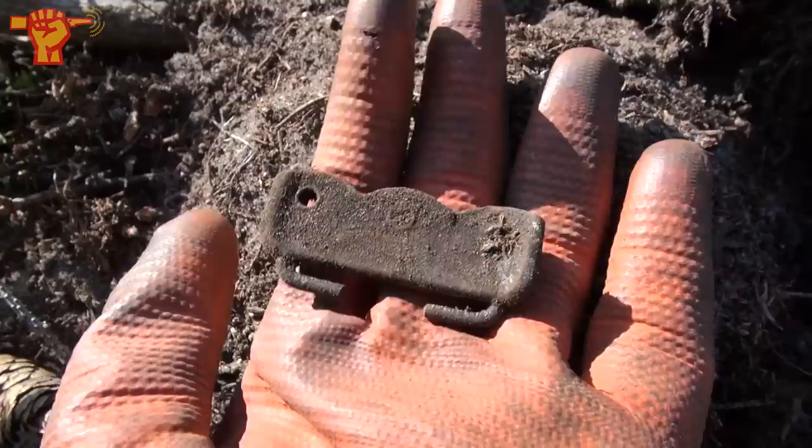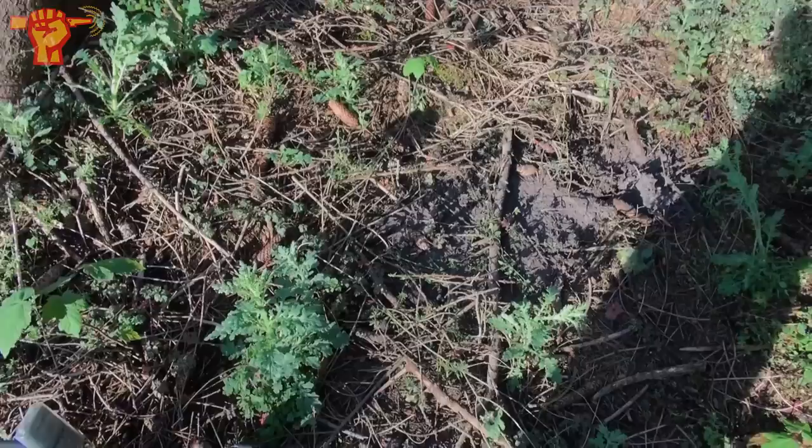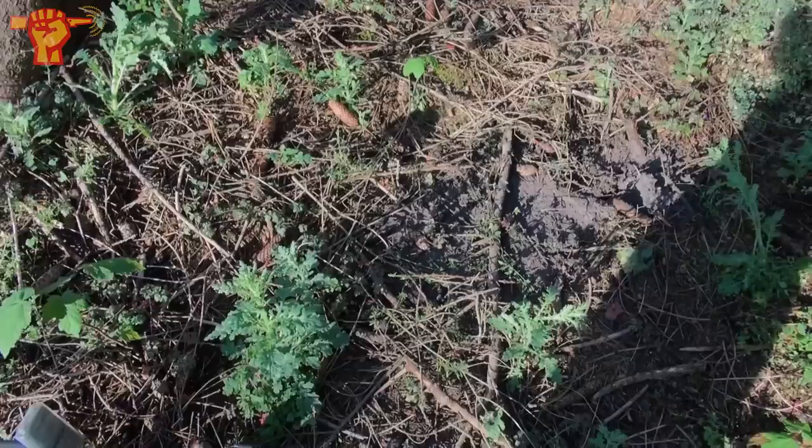I'm very pleasantly surprised — we are trying out a new location. It's a very nice buckle. We don't find British stuff too often, so I'm happy that we're finding that once again and that we're detecting an area where the British soldiers have been. This is gonna be a promising day.